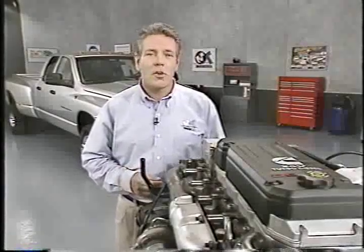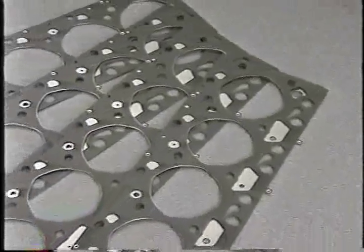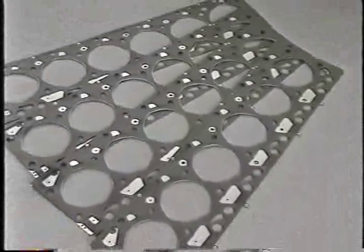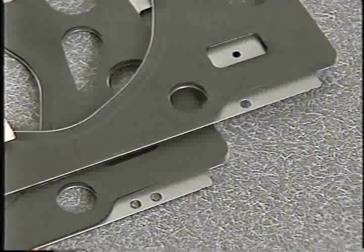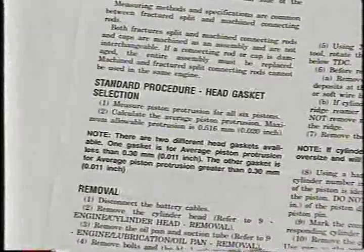Cylinder head sealing also has some new features worth noting. Cylinder head gaskets are available in four different thicknesses to accommodate piston protrusion. Two are used with new engines, and two more are used with remanufactured engines. The gasket thickness is indicated by the number of holes on the tab on the front of the gasket. Be sure to refer to the service information when selecting replacement head gaskets.